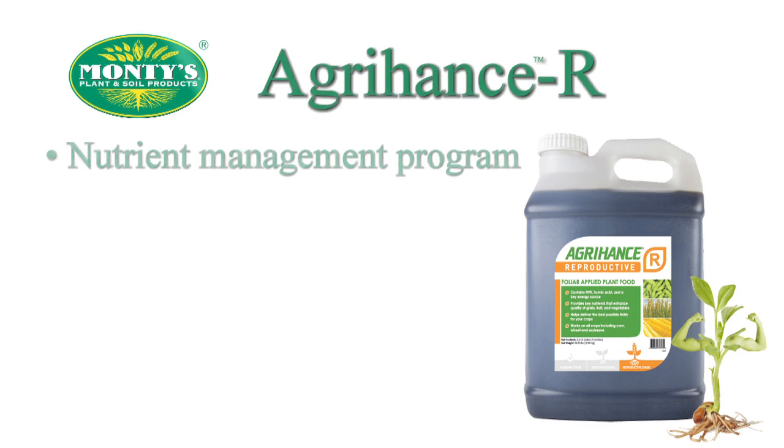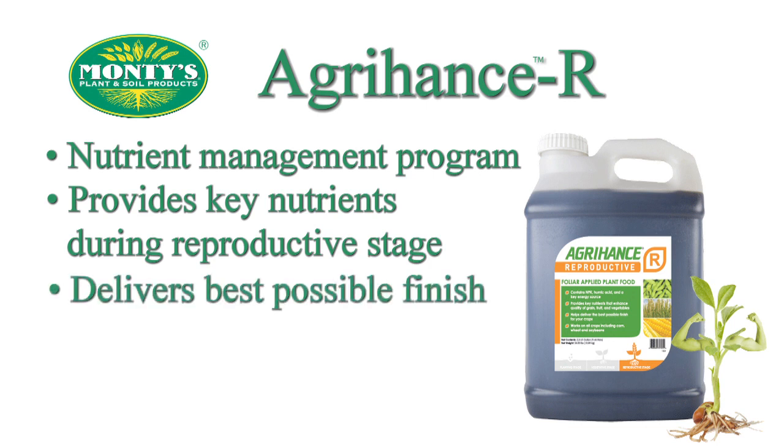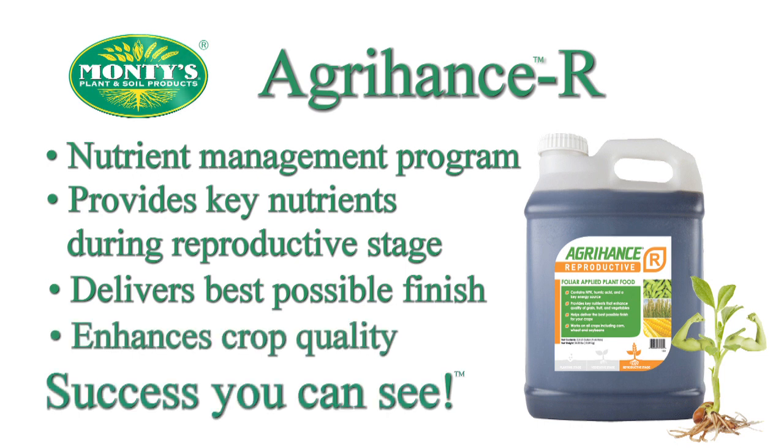Monty's Agrihantz R is a foliar applied nutrient management program designed to provide key nutrients during your crop's reproductive stage. Agrihantz R delivers the best possible finish to your crops, enhancing the quality of grain, fruit, and vegetables. Maximize your yield with Agrihantz R. Success you can see.